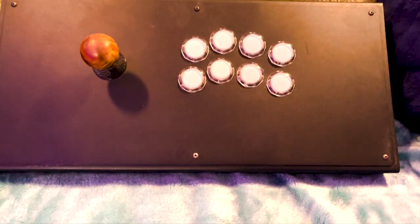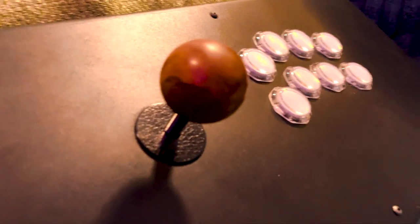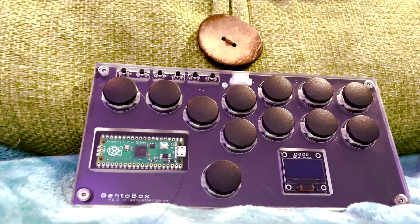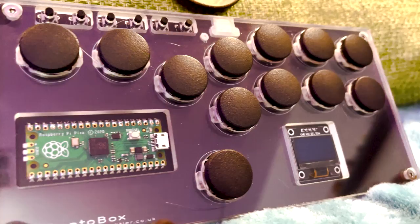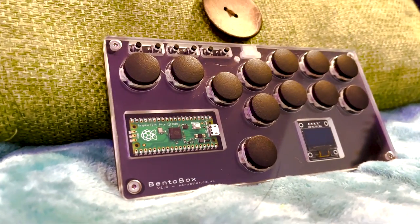I have a few arcade sticks here, and some are custom-built. The standard sticks that have been used for years have a joystick on the left and buttons on the right. The hitbox has become more popular within the past few years - instead of a joystick, four buttons represent your up, down, left, and right, almost like a D-pad. Because of that, you can hold two buttons at the same time that you wouldn't be able to on a standard stick, such as up and down, or left and right.